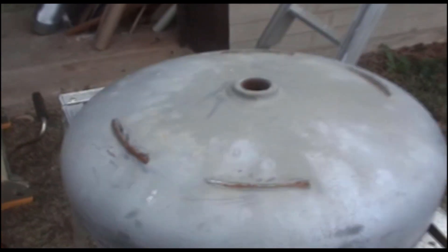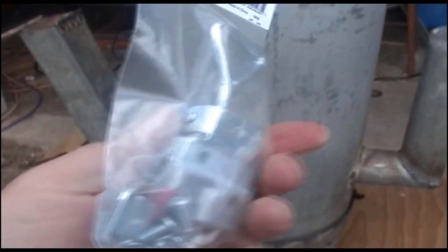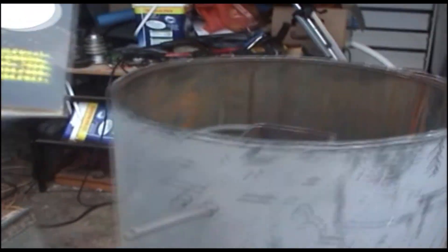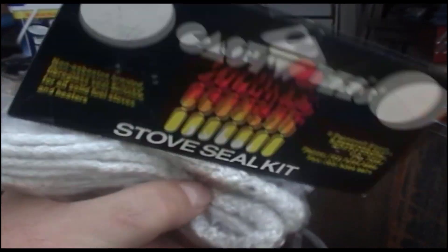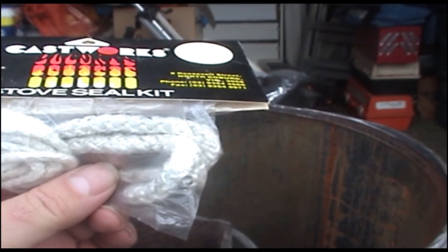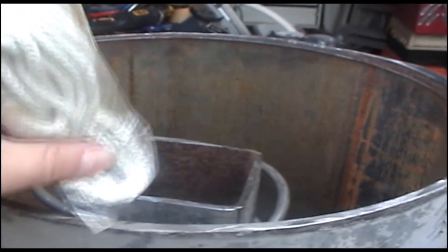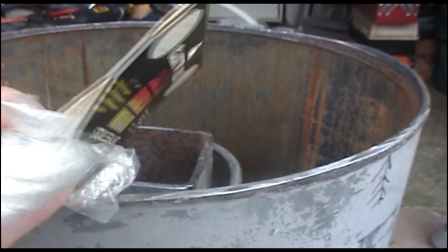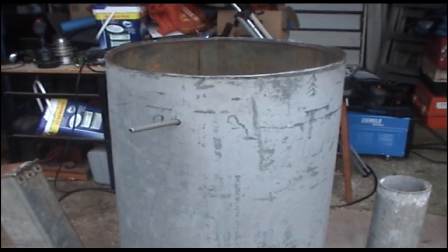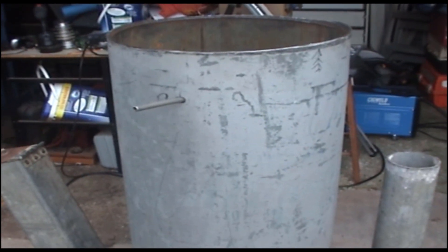As for the lid, I'll be using these clip fittings to lock it down. My next job is to lock all that down. I also need to find some sealant - the kind they use on wood stove doors - to put around this edge so when I put the lid down and lock it, it seals properly. I couldn't find any in town so I've got to keep hunting. First job today is to put the clips on.